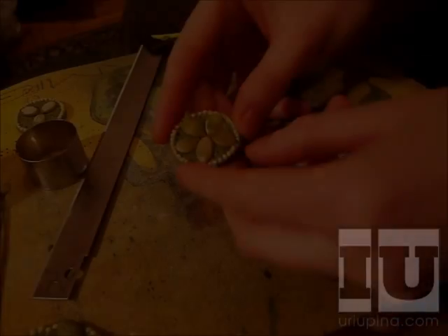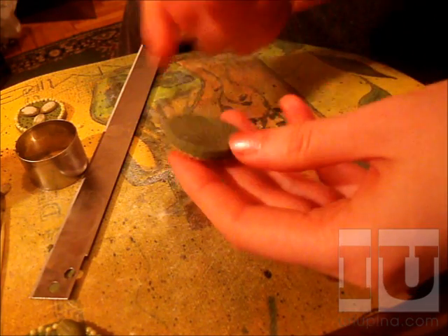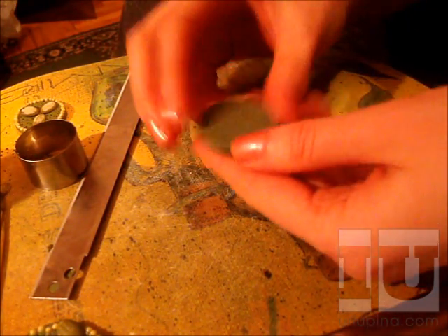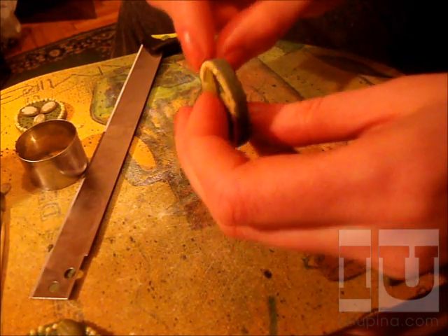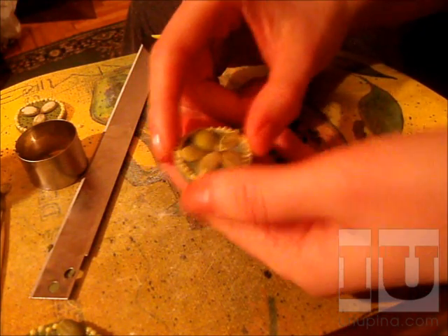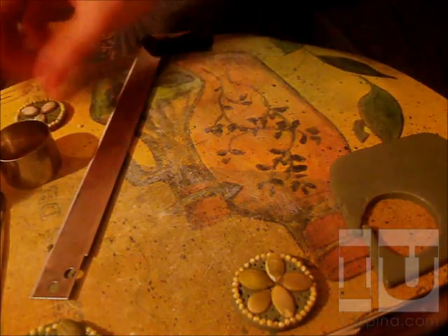Here we have our final product before baking — two nice holes for attaching it to jewelry, and texture on the sides. Then you just put it in the oven. I bake them for fifteen to twenty minutes at one hundred and forty degrees, but read your own clay's specifications for that.